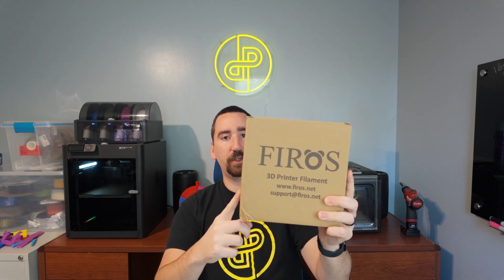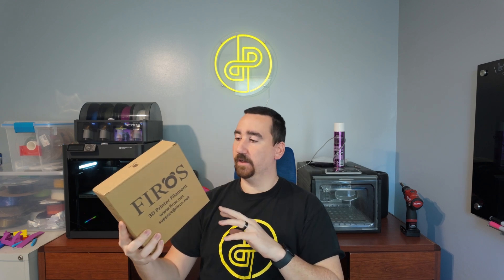Today we are looking at Firo's PETG, which you can find on Amazon for $17.99. I have a flesh-colored roll here, so let's get to unboxing.